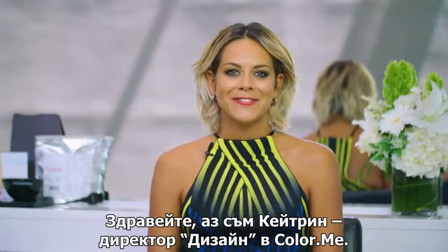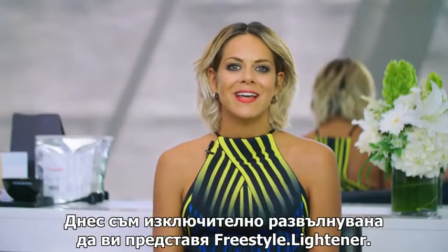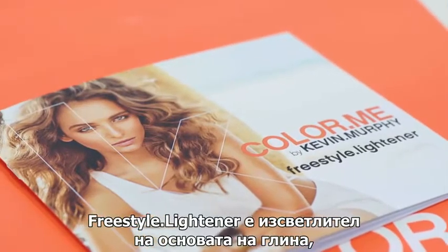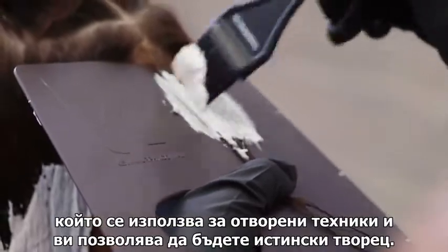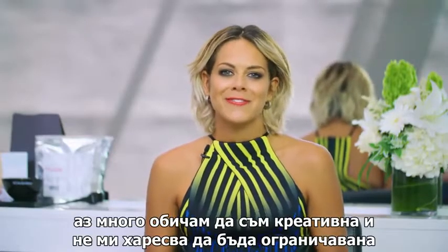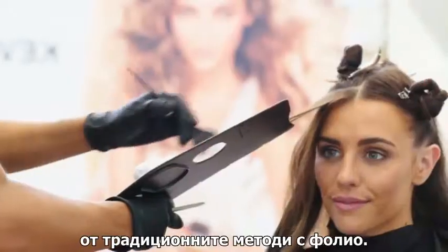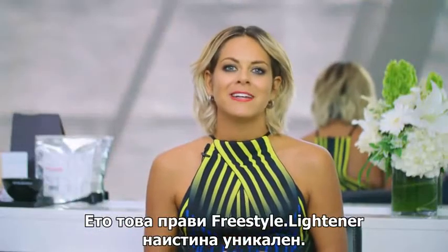Hi, I'm Kate Reid, Design Director for Colour Me. Today I'm super excited to present to you Freestyle Lightener. Freestyle Lightener is a clay-based lightener that's used for freehand techniques that allows you to be a true artist. As a colourist, I really like to be creative and I don't want to be restricted to traditional foil methods. That's what makes Freestyle Lightener really unique.